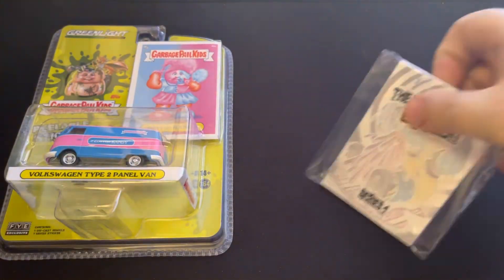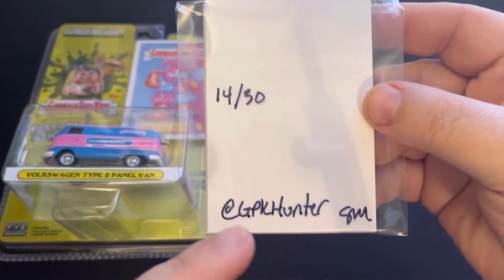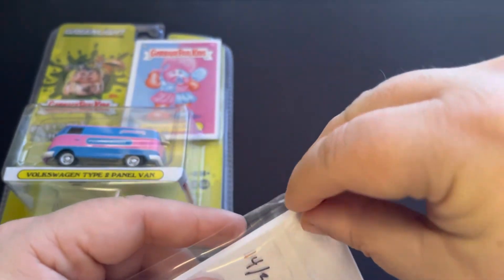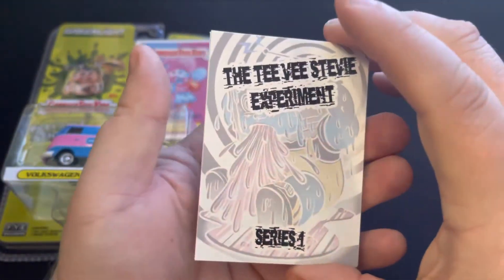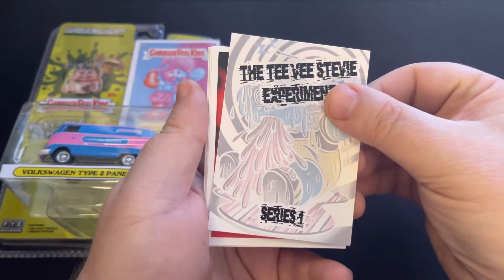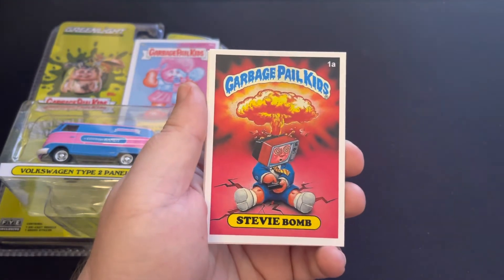So let's start with this — it's number 14 out of 30. You can hit up GPK Hunter on Instagram to reach out. I'm not sure if he has any sets left, but if not I'm sure you can get on a list because I'm sure he's probably going to be doing another set like this, maybe with a different character. Great awesome stuff. So here's just the cover card — we'll take a look and see what we got here.